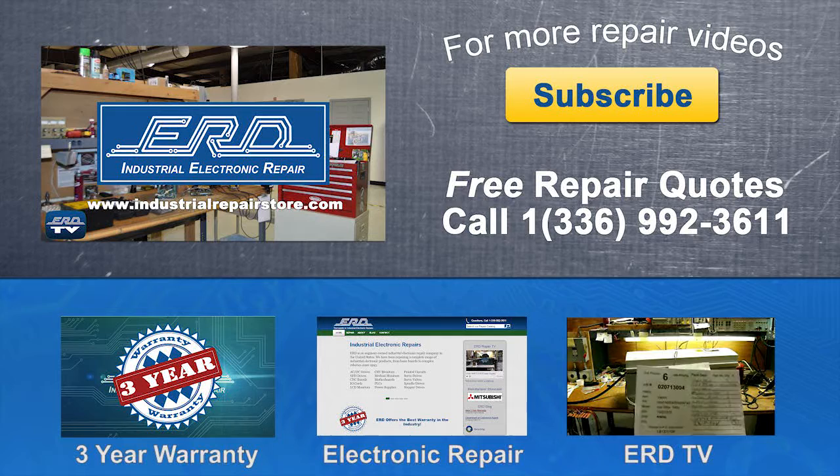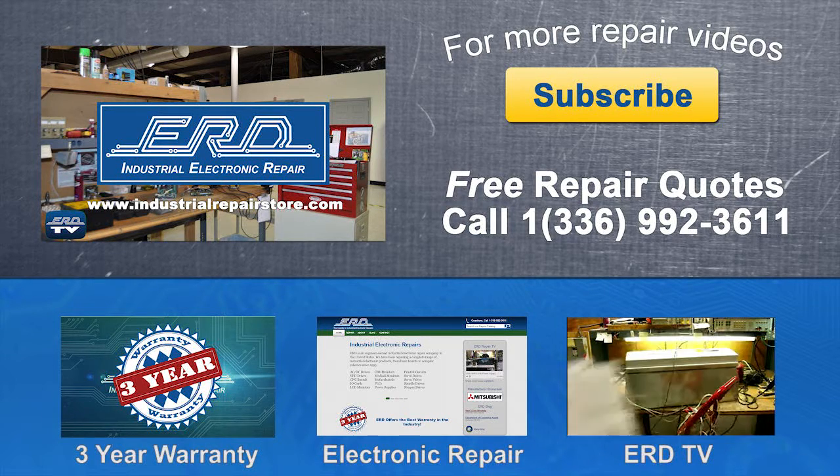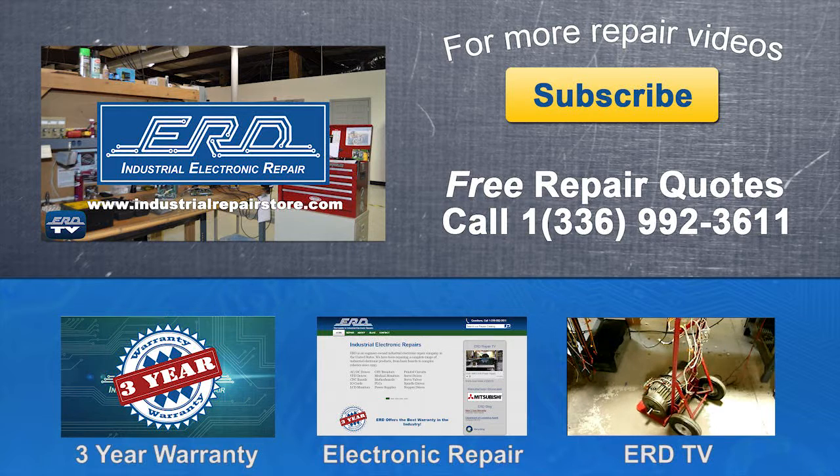Thanks for watching ERD TV. We repair a wide variety of industrial electronic equipment that is backed by our three-year warranty. If you have any questions, please contact us by phone or visit us on the web at www.industrialrepairstore.com.